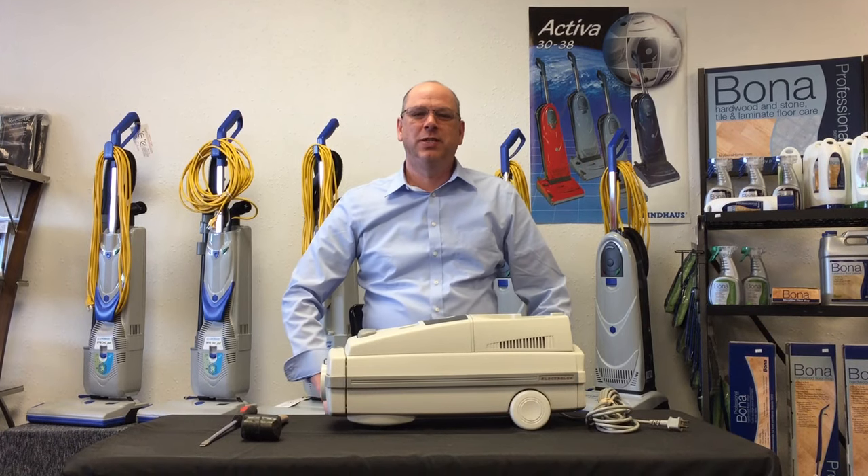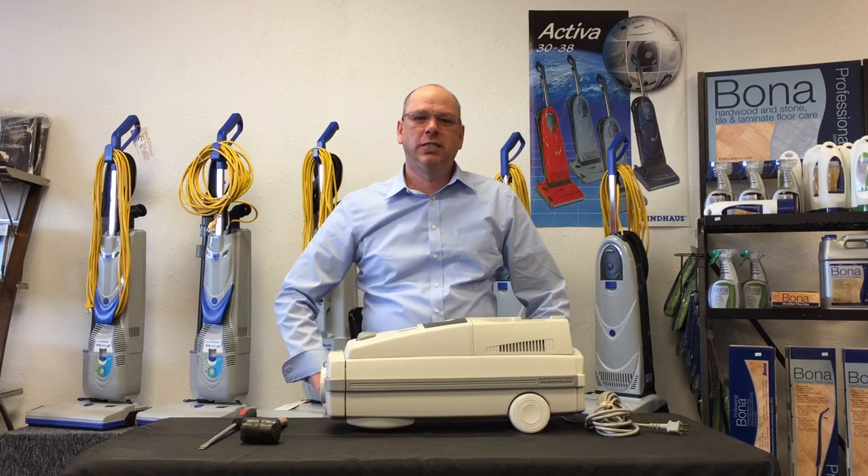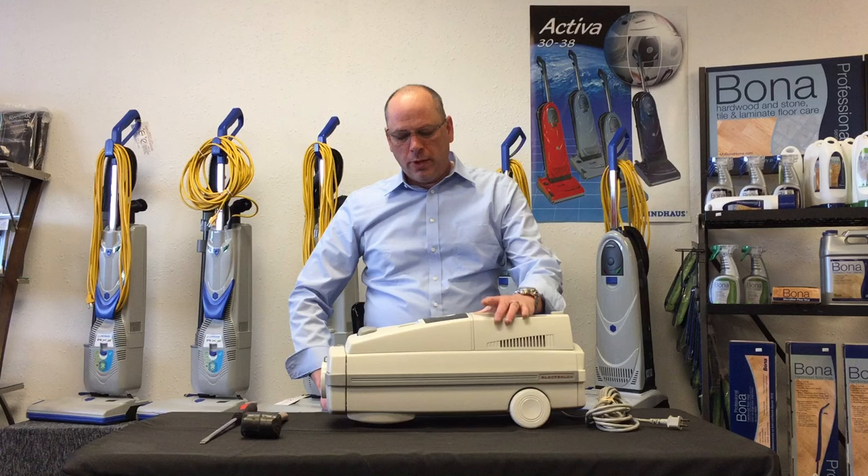Hey everybody, Lloyd here from Sarah's Back Shack located at 1108 Cloquet Avenue, Cloquet, Minnesota. You can also check us out at sarahsbackshack.com. We're also on Facebook and YouTube.